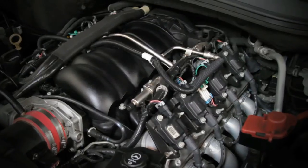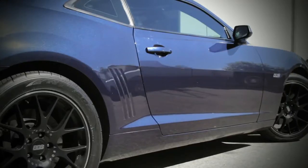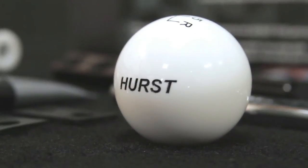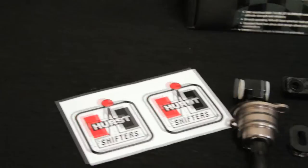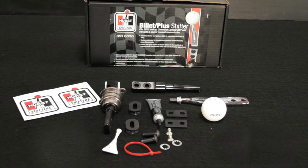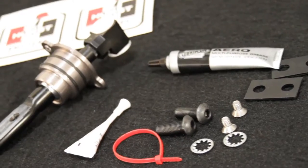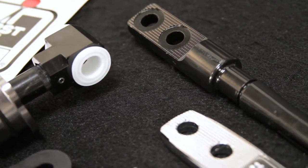The Chevy pushrod-powered 6.2-liter V8 powerplant produces 426 horsepower and 420 pound-feet of torque. Today we'll show you an overview installation of this 2010 Chevy Camaro with Hurst's latest offering — their Billet Plus Two shifter, available for V6 and V8 applications. Hurst's innovative Billet Plus Two shifter was custom designed for the hot-selling 2012 to current Chevy Camaro.